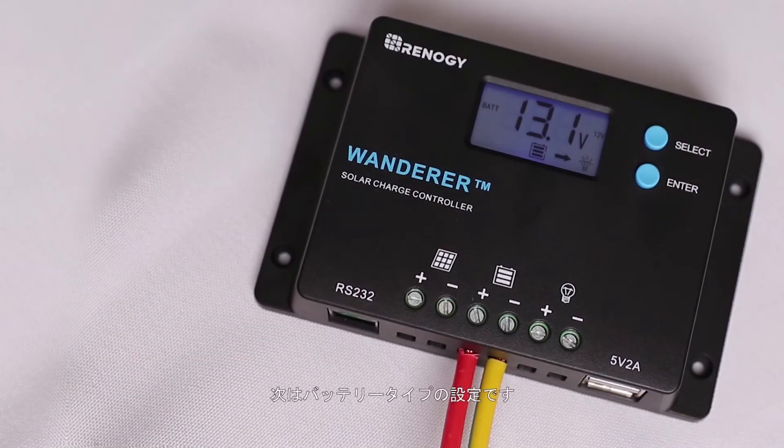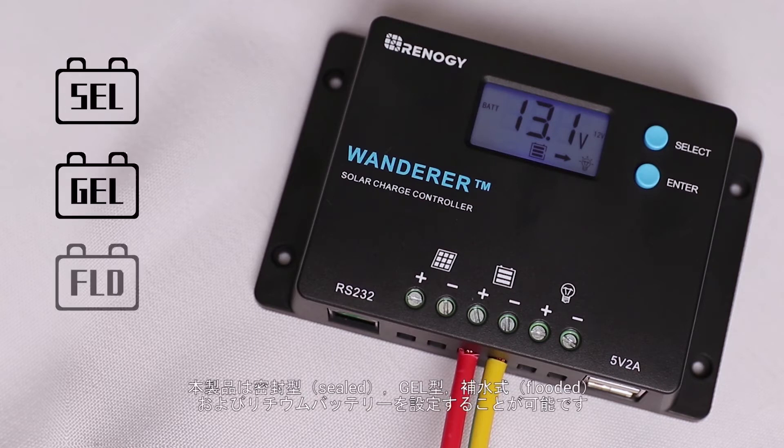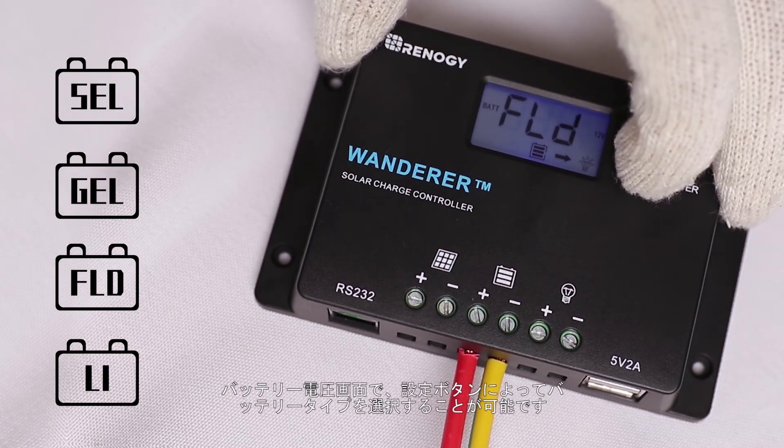The next step is to set the battery type. The controller can charge sealed, gel, flooded, and lithium batteries. To change the battery type, highlight the screen that shows the battery voltage. Press and hold down the enter button until the battery type screen shows up.